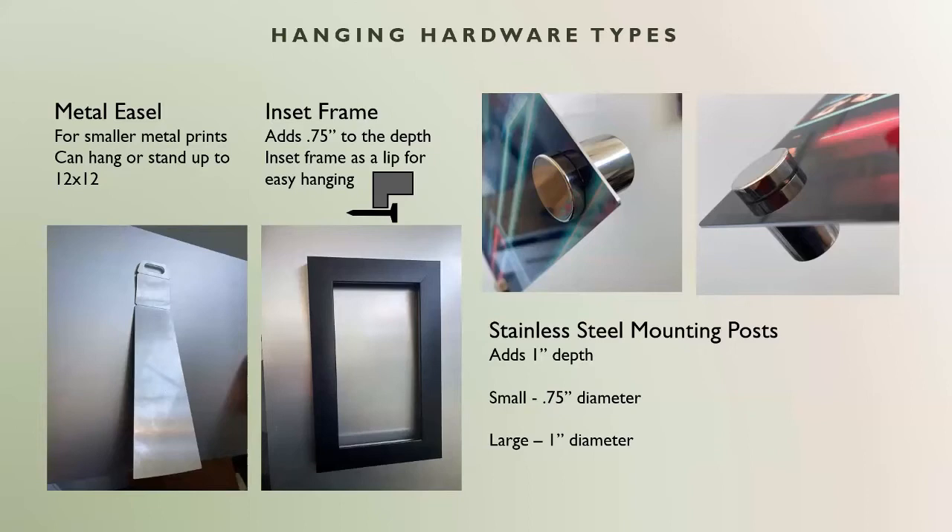For the inset frame, our frames have a small lip so you can hang it every which way. If you're ever wondering how it will hang — it hangs because we offer a little lip within the inset frame itself. It should be very easy to put up onto the wall. I would say this one has one of the easier installations.